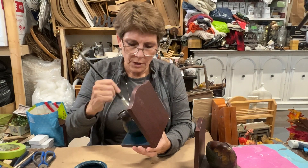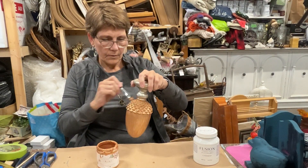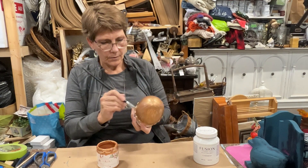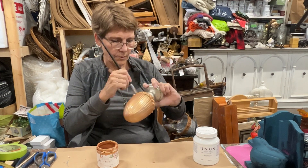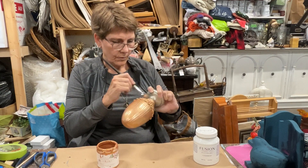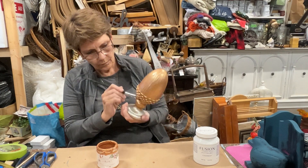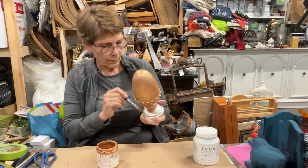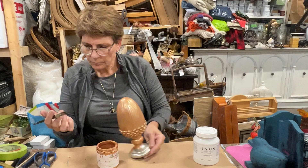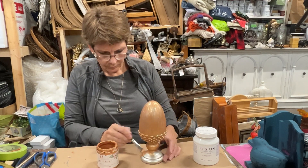I started recording and never pushed the button, so now I'm continuing painting what I told you about after. With this acorn type finial project, I'm just taking Pennies from Heaven, which is a copper patina paint by DIY, and painting the entire thing copper to start. I'm not necessarily going to leave all of the segments copper, but I'm getting the entire thing painted copper as the base.